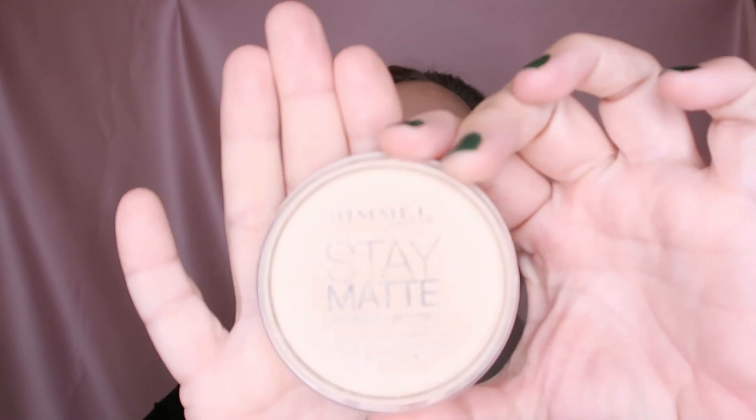Okay, let's do the rest of our makeup. Where is my powder? I'm taking my Rimmel — this is the Stay Matte powder by Rimmel, translucent. It's quite reflective.